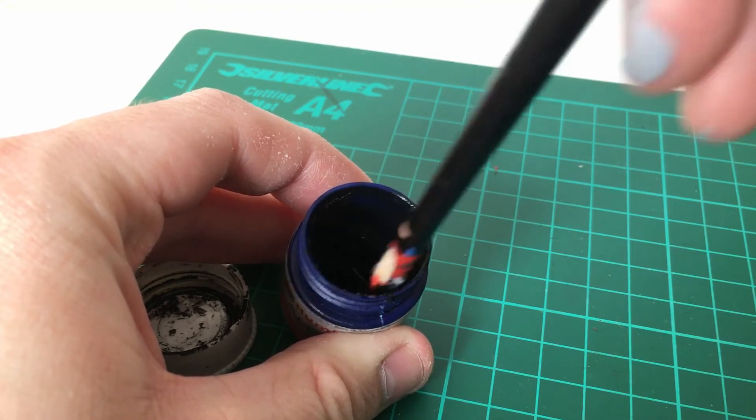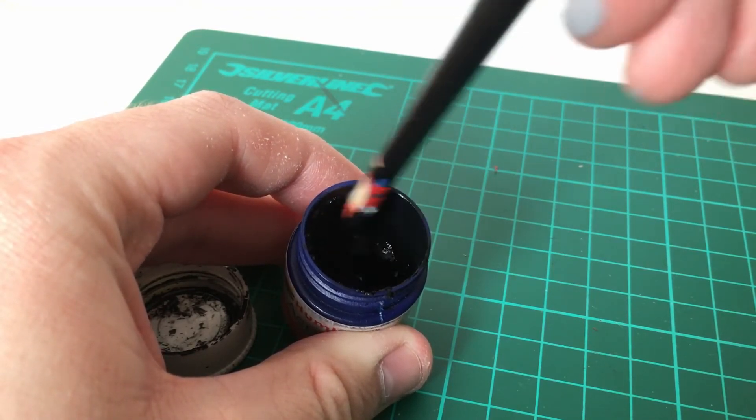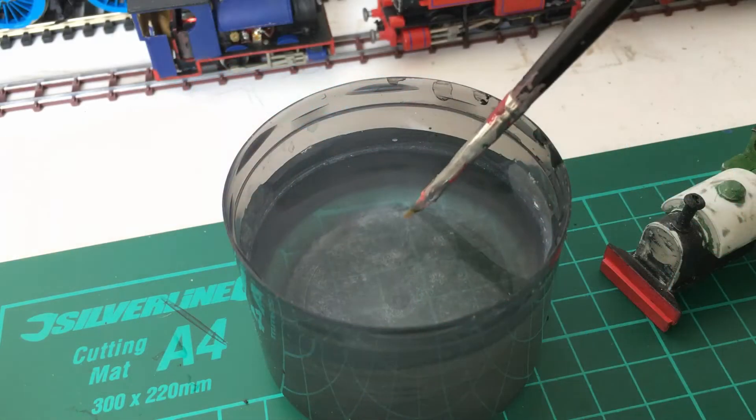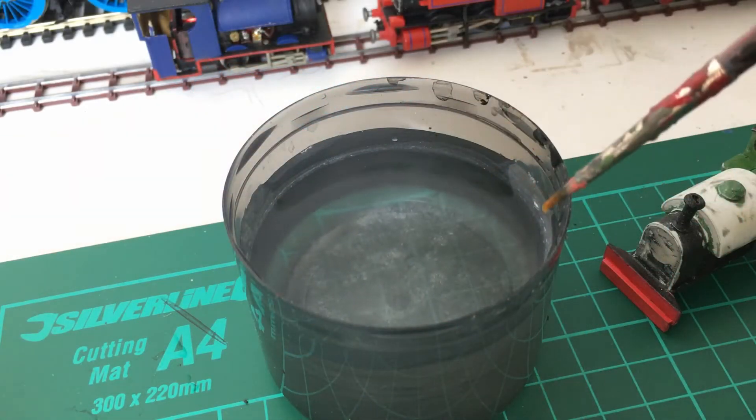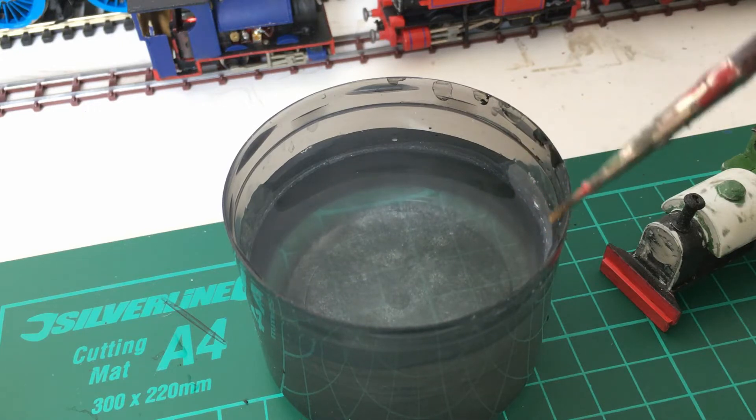First thing I like to do is shake and stir the paint for a total of 45 seconds. Mixing the paint like this helps to ensure that it will be one solid colour. Next, I like to get the brush damp but not soaking wet, just to help thin down the paint slightly and reduce friction while brushing.